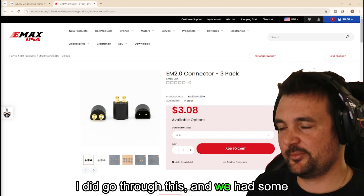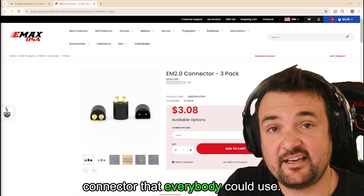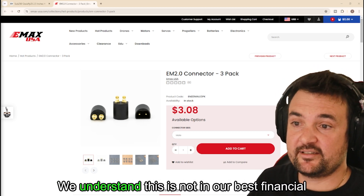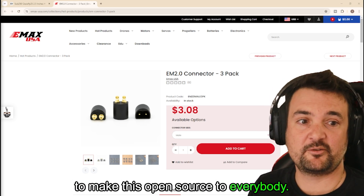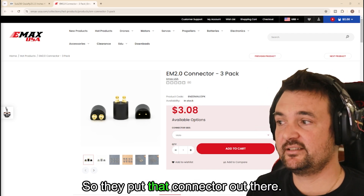I did go through this and we had some conversations back and forth, but the long and short of it is that they wanted a connector that everybody could use. They are a big believer in just getting people flying and having FPV, and they didn't keep it for themselves. They said, look, we understand this is not in our best financial interest to make this open source to everybody, but we've got a cool product here and we're just going to open it up. We love FPV and we want more people to get flying.